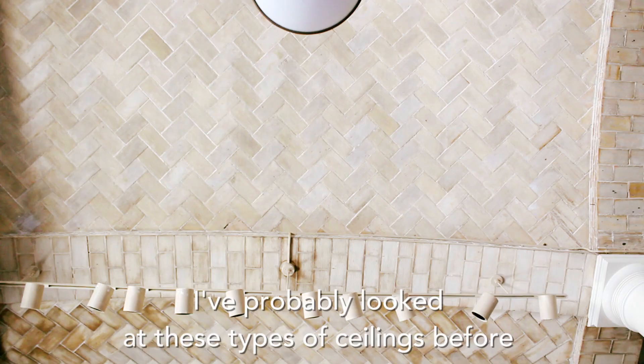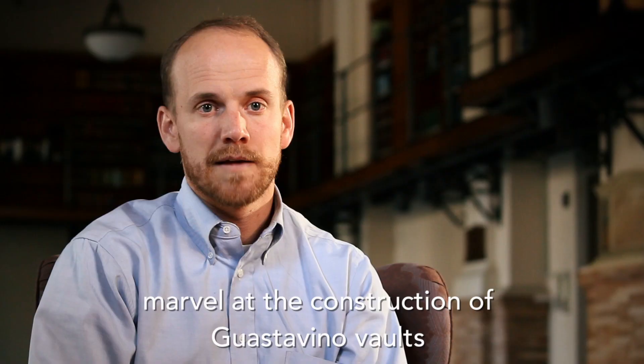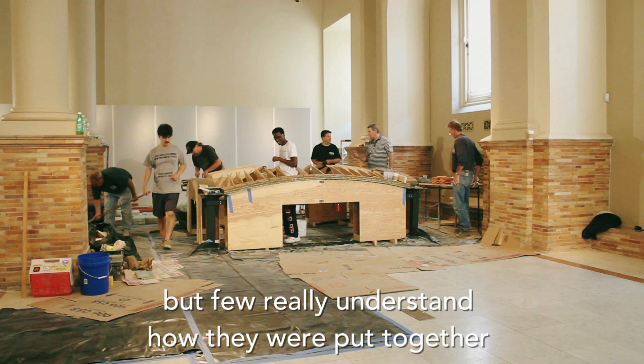I've probably looked at these types of ceilings before and just looked at them. Many architects and engineers today marvel at the construction of Guastavino vaults, but few really understand how they were put together.